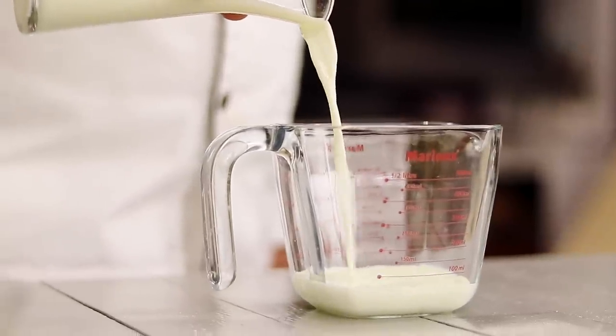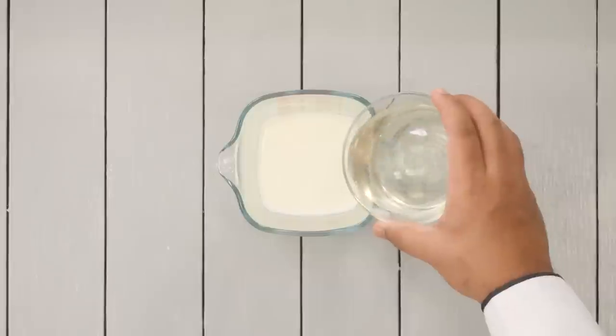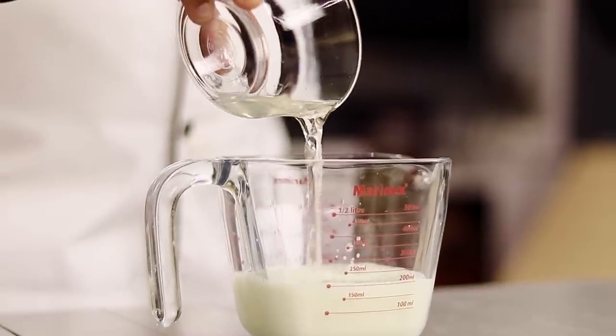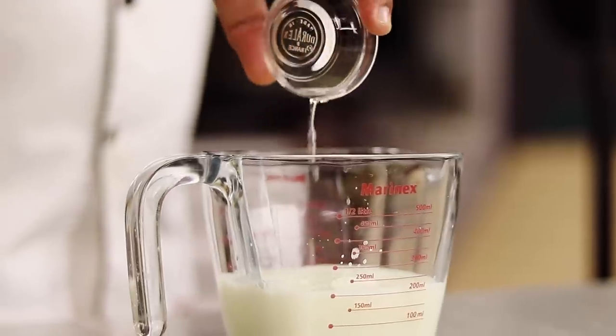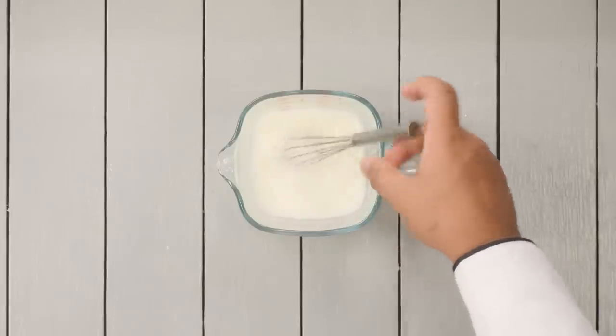Now we will take a glass or a jug and add half a cup of milk. Along with the room temperature milk I am going to add half a cup of pineapple juice or the liquid from the pineapple tin. I am also adding one teaspoon of vinegar. We will give it a mix and then keep it aside for two minutes.